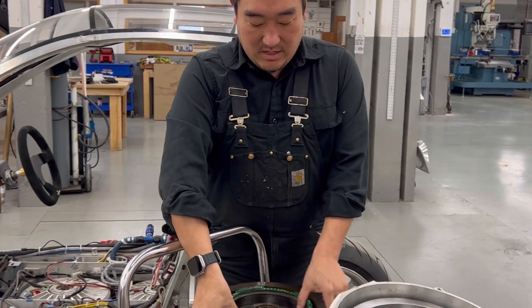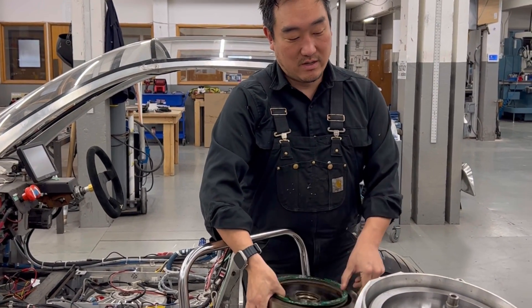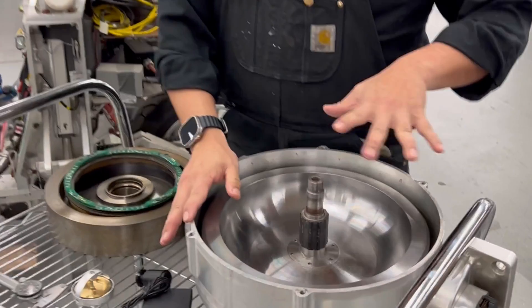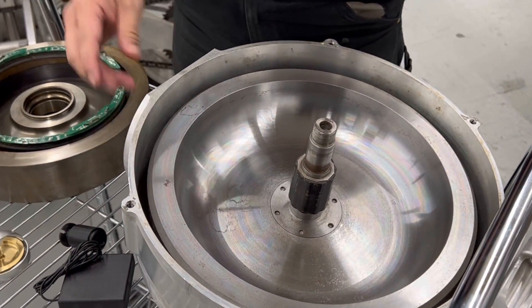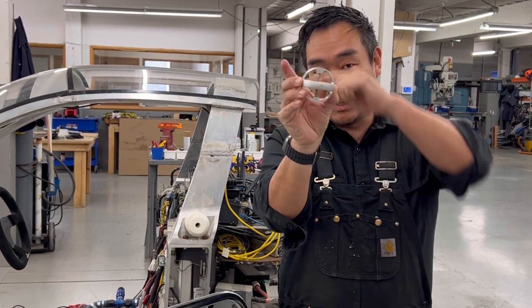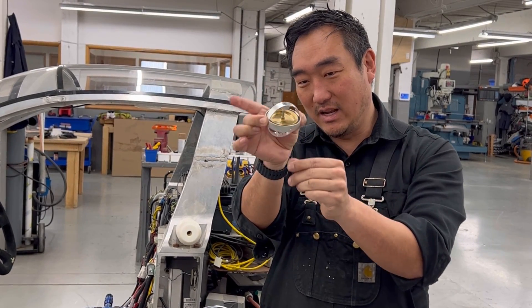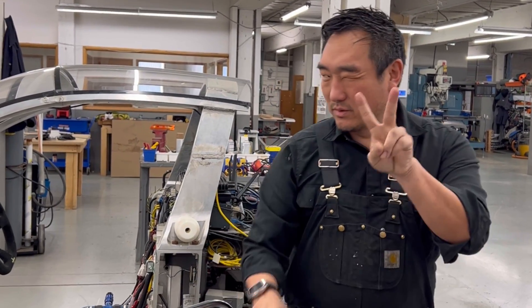This is a 20-pound gyro that we made — it puts out around 300 to 400 foot-pounds of torque. This is a 40-pound gyro and it puts out up to around a thousand foot-pounds of torque — really, really powerful. How these gyros work is the flywheel spins in this direction, and then you precess the gyro this way, and it leans the vehicle, rolling it back and forth.